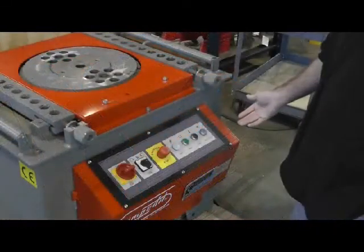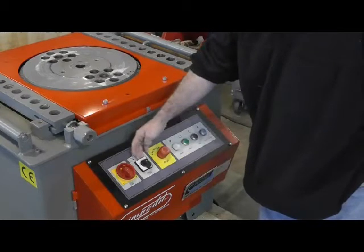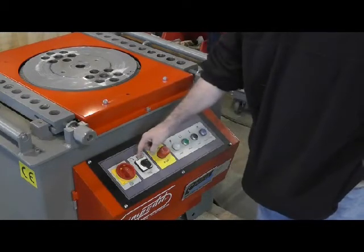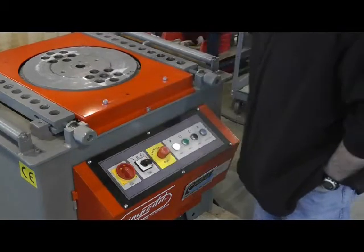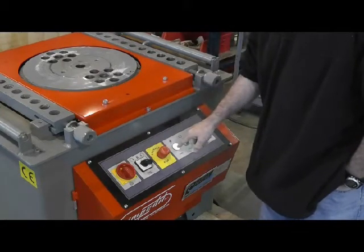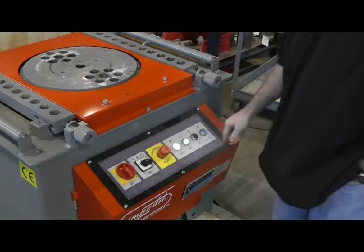Looking at the controls of the TP4046, here is your on and off button. You have your direction selector switch — right now it's in the zero position. We can turn this to number one, which will allow us to rotate in the clockwise position. When you turn this and the selector switch on, it turns the power light on. Make sure your E-stop is off, then hit your green button to start the pump.